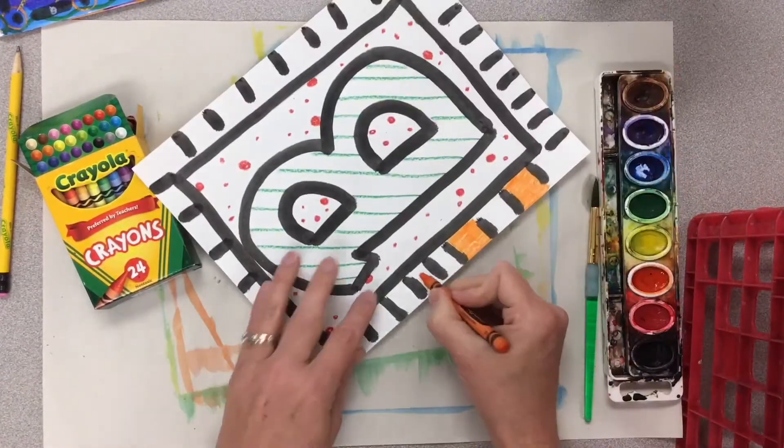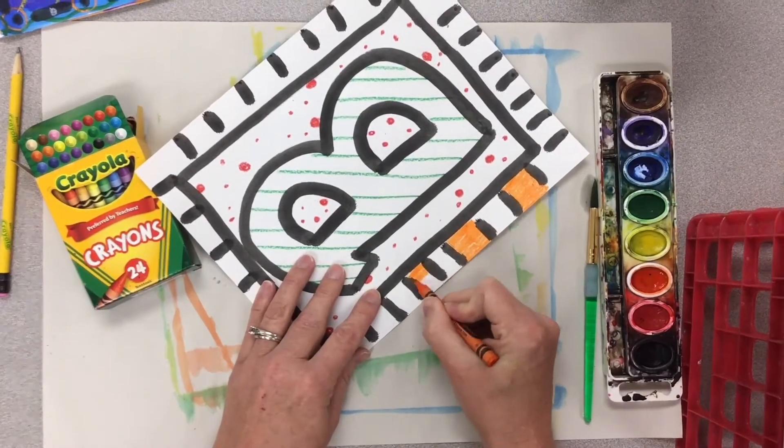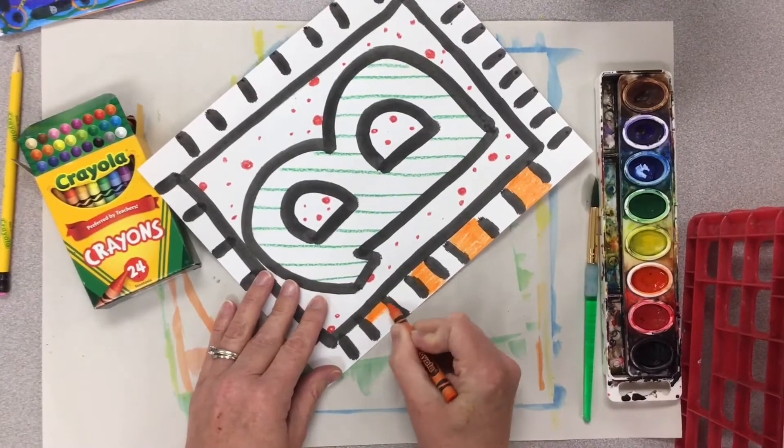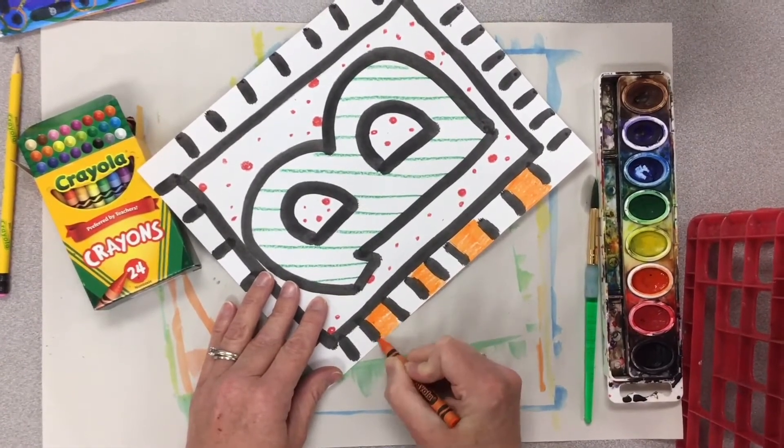Since this is for Art to Remember and we will be painting over some of this, make sure you're pressing down hard and coloring nice and dark with your crayons. I'm going to speed it up so it goes a little bit quicker.